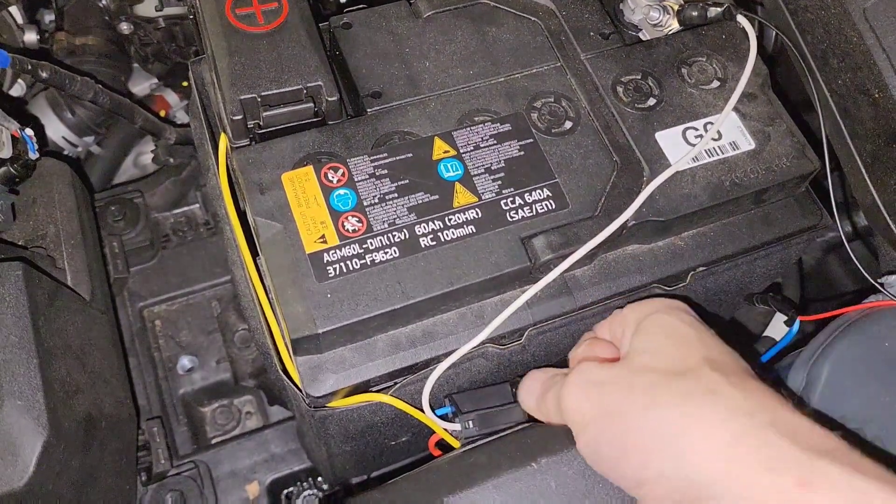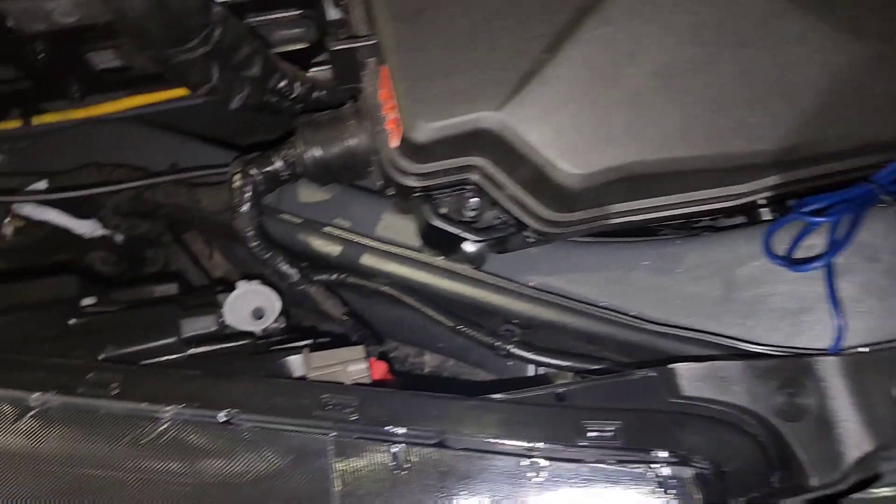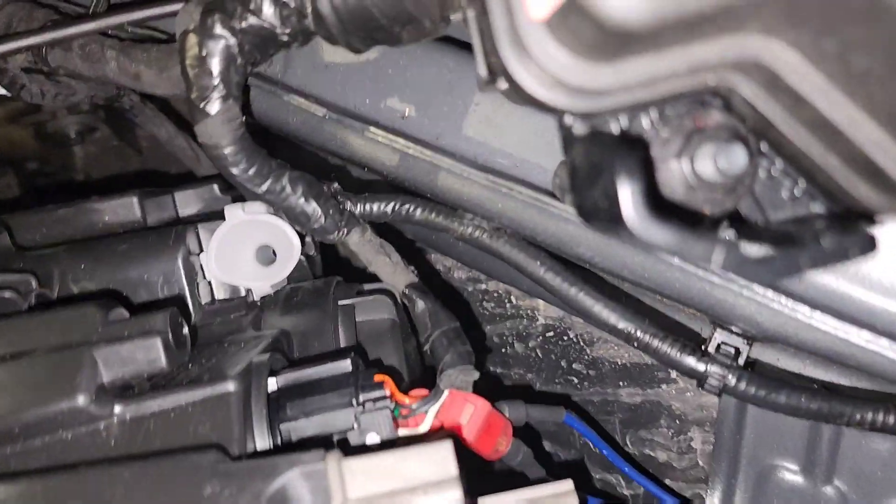I've powered everything directly to the battery. Got my relay tucked in here, and of course this is the wire that comes down from the wiring harness down here.